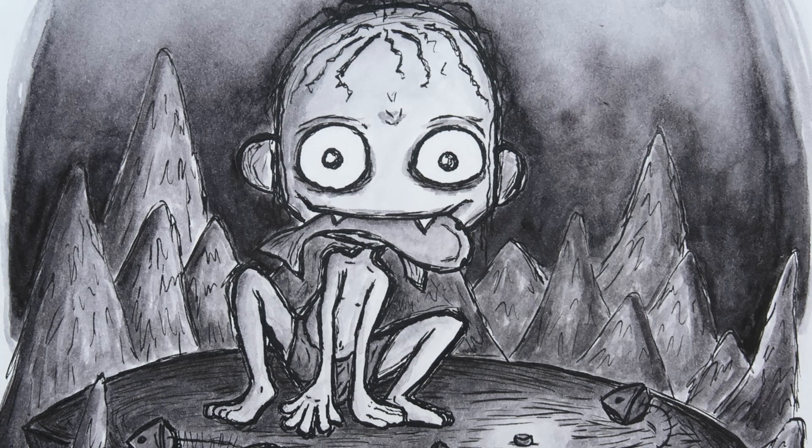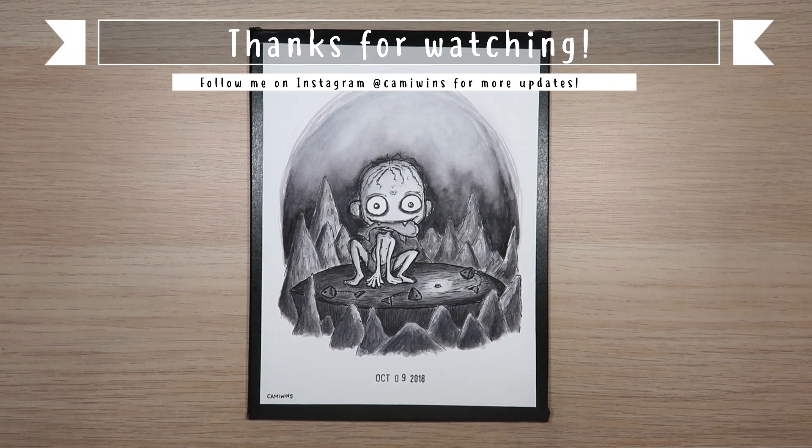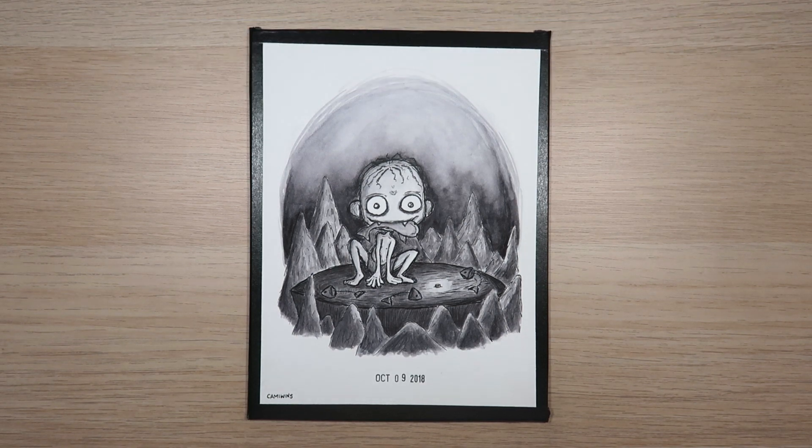That's it for today's video. I hope you like the new format and I would love to hear your thoughts on how this video structure went for you and if you guys have any topics you want me to discuss. Thanks for watching and I will see you in the next Inktober video. Goodbye!